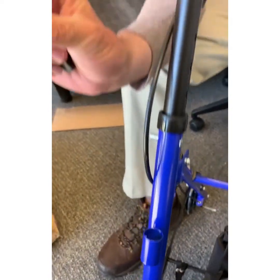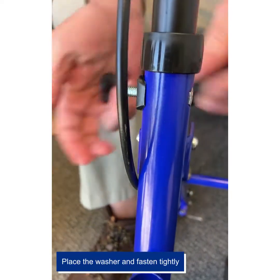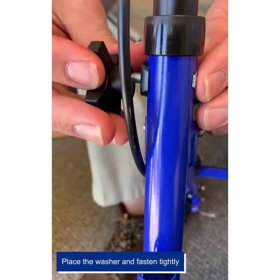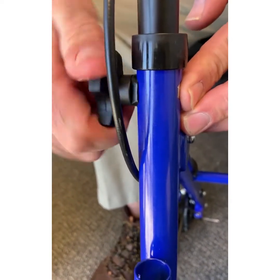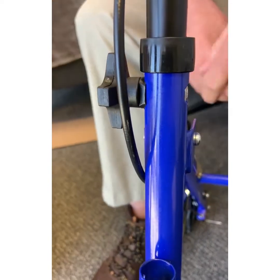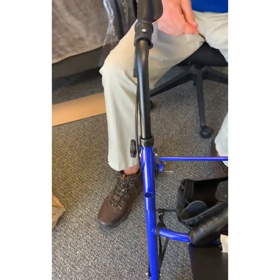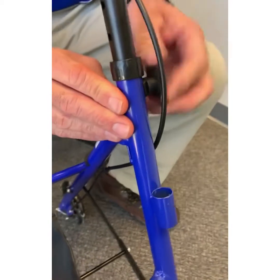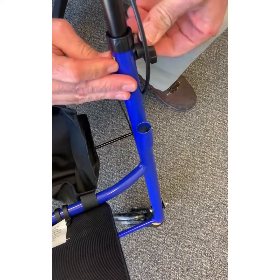On your other side, take this little black washer you had and stick it on like so. Twist that down, making sure that you get it hand tight. That side is in. Make sure that you get it down tight so there's no movement.